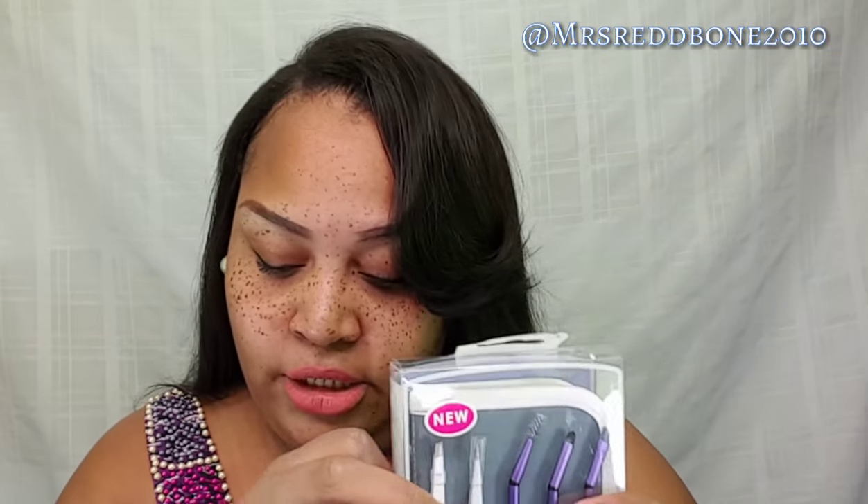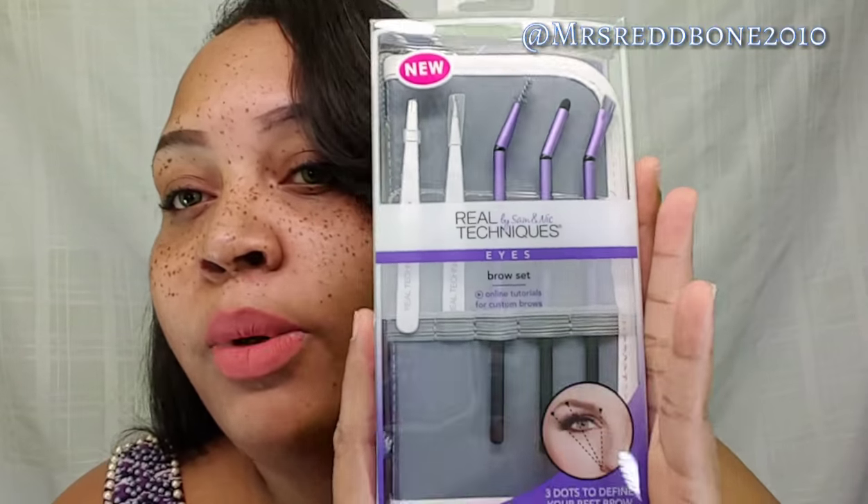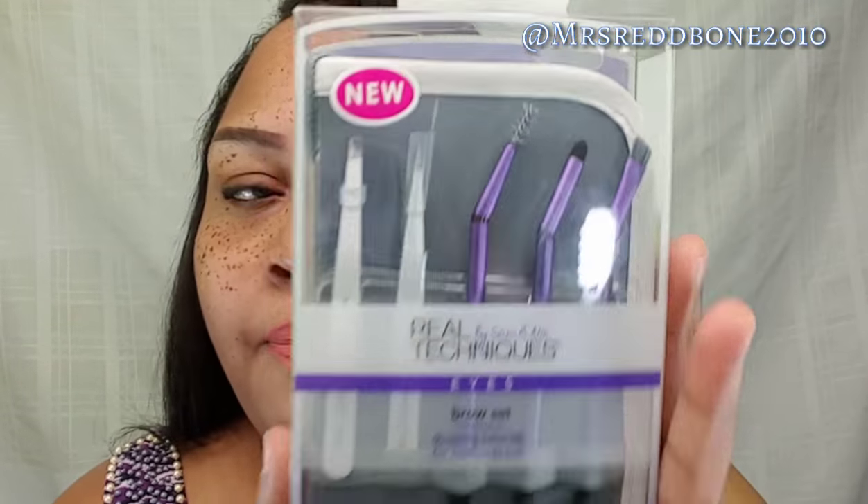You guys know I have reviewed one or two things from Real Techniques — I think one thing — which was their makeup brushes, which I completely love and still use to this day, just to do my eyebrows with. And the funny thing is they have an eyebrow kit, and that is what I'm going to be showing you right now.